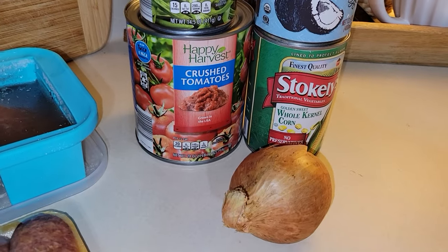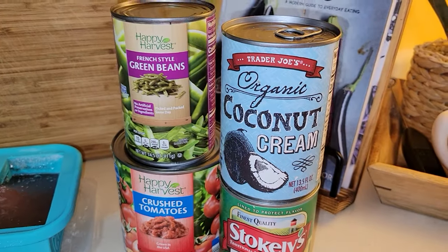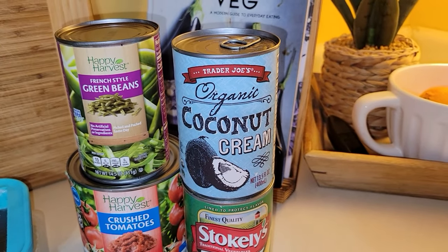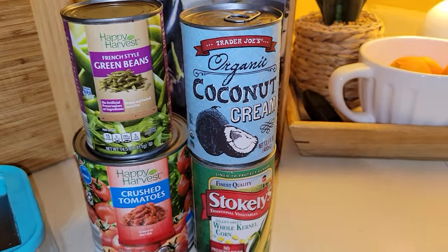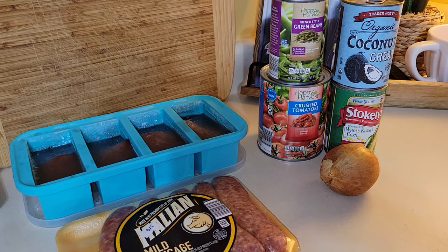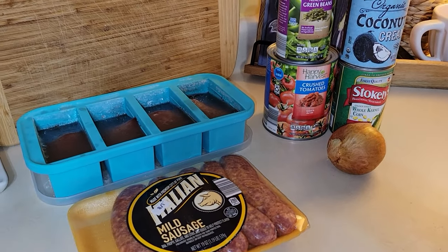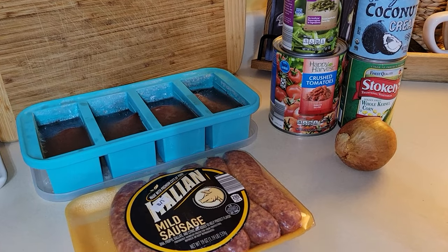We have a can of crushed tomatoes, some green beans, and I'm adding some coconut cream to the soup to make it a little creamy. This is going to be about $1.50 a serving — very economical. Soup is the way to go when you want extreme budget meals.